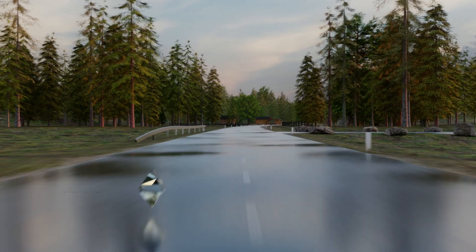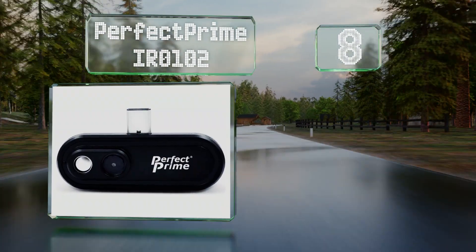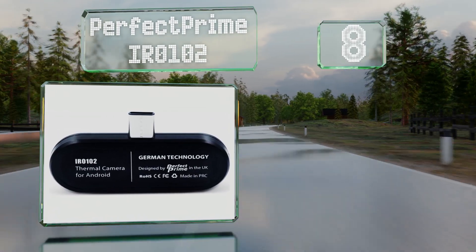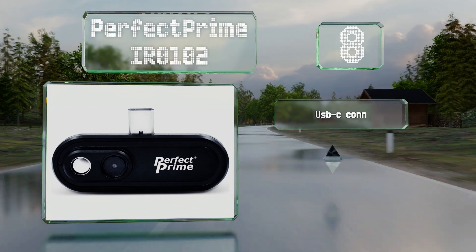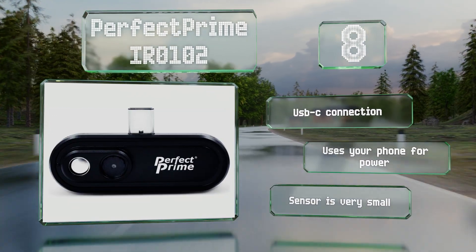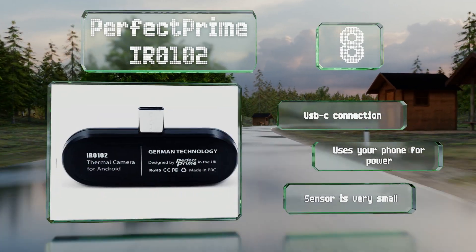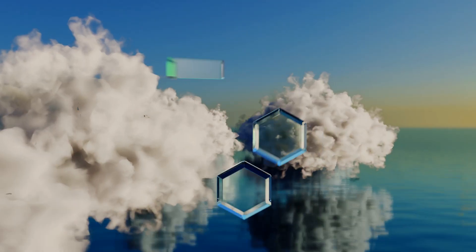Starting off our list at number 10, when you combine the thermal and visible images captured by the Perfect Prime IR0102, you may be a little disappointed by the overall quality. But for a homeowner trying to detect the source of a draft or another problem around the house, it's a fine inexpensive option. It's equipped with a USB-C connection and uses your phone for power, however it's got a very small sensor.